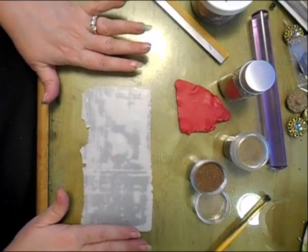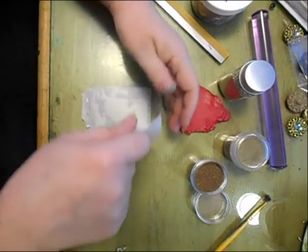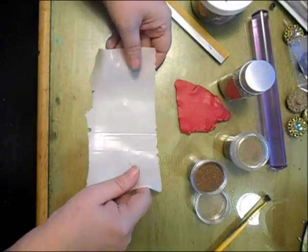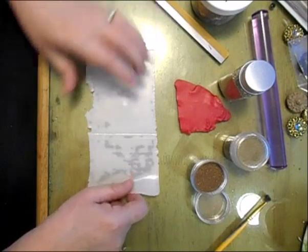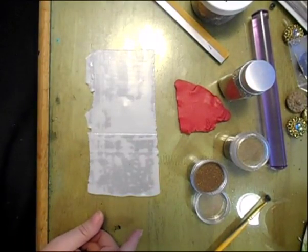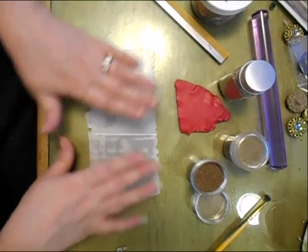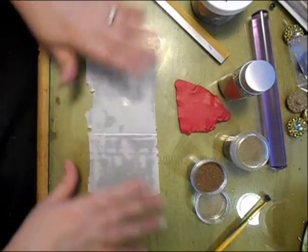This is a sheet of Premo Translucent and it's rolled out on my thinnest setting on the pasta machine — on the clay rolling machine. On my machine that's a 9; it may be a 1 on your machine. If you're rolling it by hand, just get it as thin as you can.